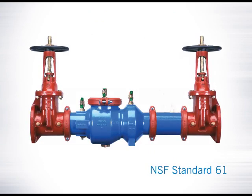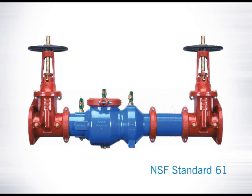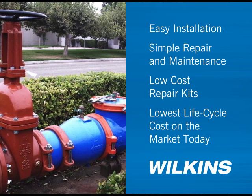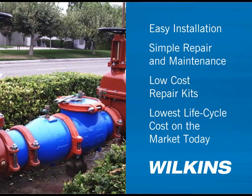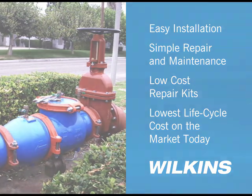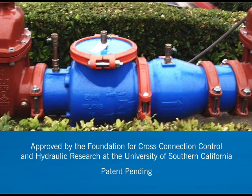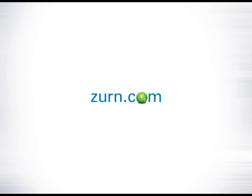The 300AR is also fully approved to NSF Standard 61 and meets all lead-free law requirements. Easy installation, simple repair and maintenance, low cost repair kits, and the lowest life cycle cost on the market today — Wilkins 300AR is a truly sustainable solution for your plumbing, fire protection, waterworks, and irrigation needs. For a demonstration of the backflow lifecycle analysis tool that helps identify your actual cost savings, or to learn more about the Wilkins Backflow Replacement 300AR series, visit zurn.com.